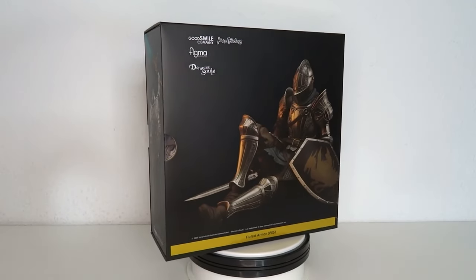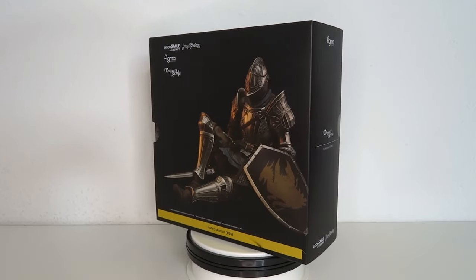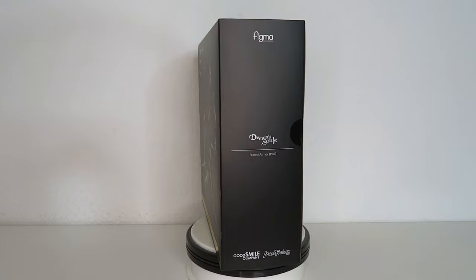It's Demon's Souls time. Hello and welcome to another figure review. Today we're going to have a look at the Figma number 590 from Demon's Souls — it's the fluted armor in the PS5 version.